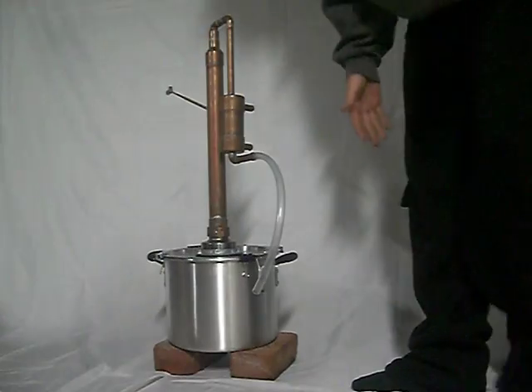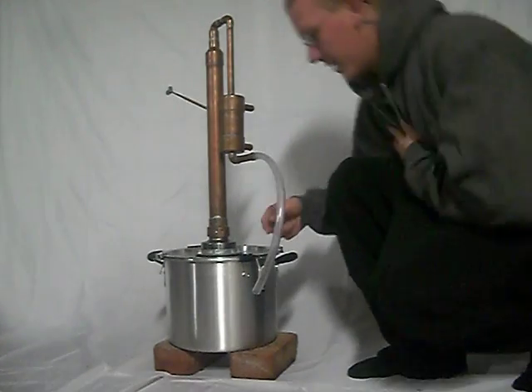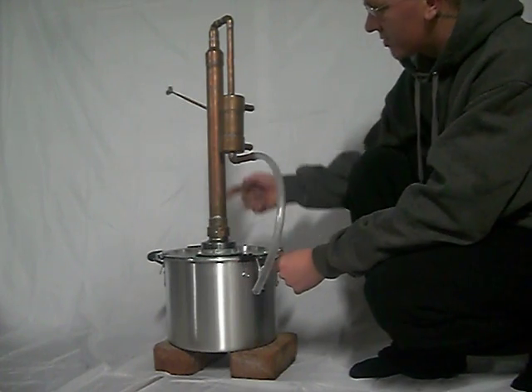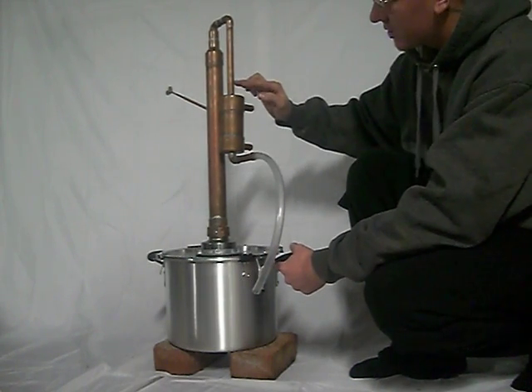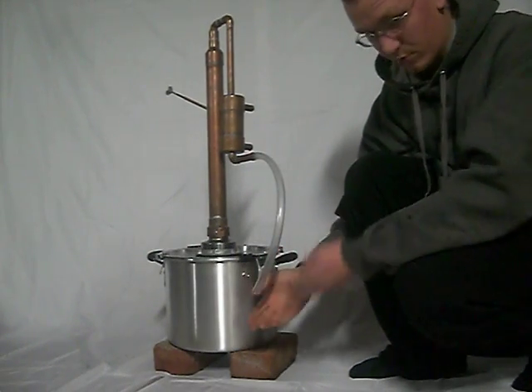Alright, try this one more time. Here's a still that you will hopefully be purchasing. Obviously steam is going to come up right here — this is going to boil, try to keep it around 175 or so. Steam is going to rise up through this chamber and follow down. This is a condenser or a cooler, so it should cool down the steam coming from here into a liquid coming out here to drop into your bottle right here.